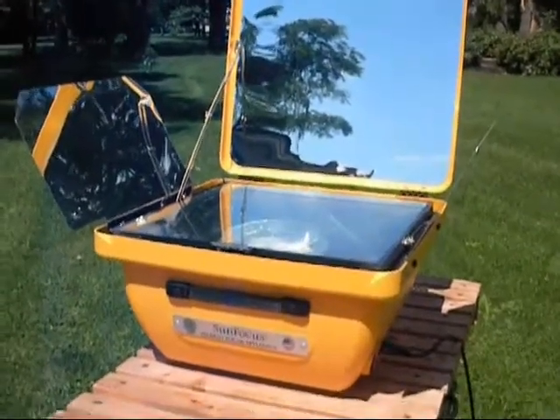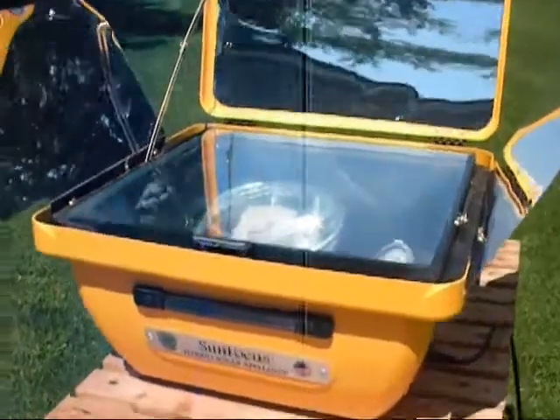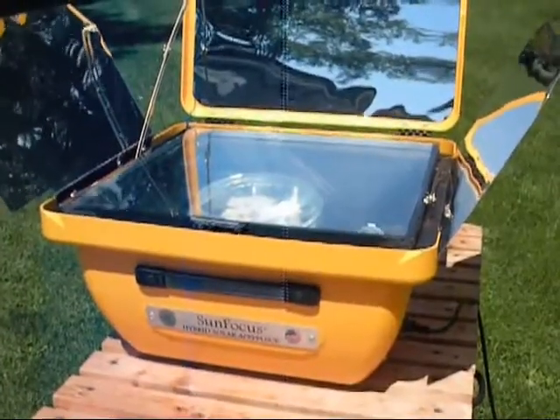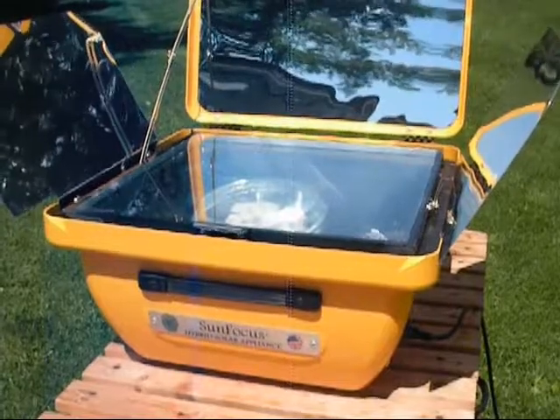Well, I have some good news to report. That bank of clouds passed on. Sun's back out. Our lemon chicken is still cooking. The oven's about 330 degrees. It's completely a solar oven again. And the chicken's coming along great.